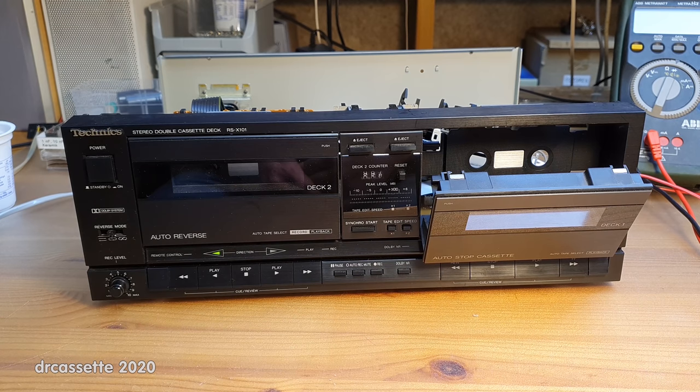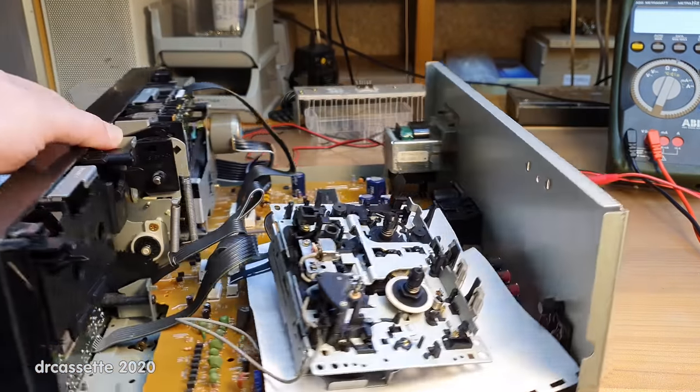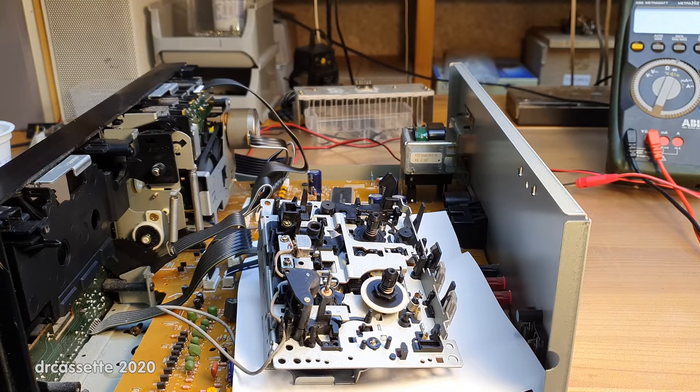Here is the Technics RSX-101. I just gave it another try. This time it actually managed to record on both channels, but the take-up reels still won't run in playback or record, and I found out the reason why. Let's take a closer look.